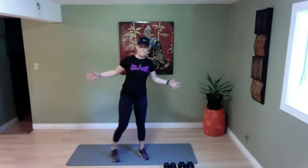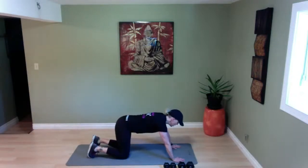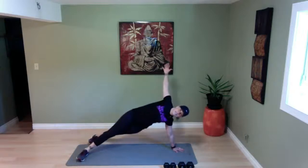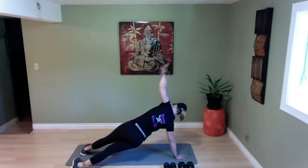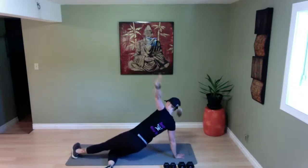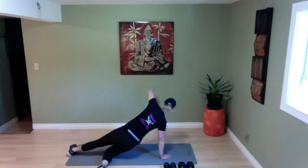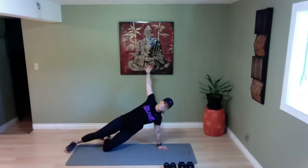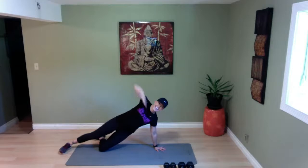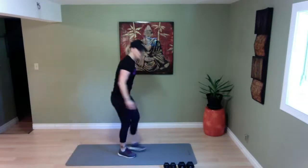We're going to go into alternating side planks — come right down onto the mat. Plank position, on your knees or on your toes, and we're going to rotate. Side, and again. You can do it on your toes or on your knees — let's warm up those shoulders. We're going for ten. Keep going — last two. And ten. Come all the way back up, shaking it out.